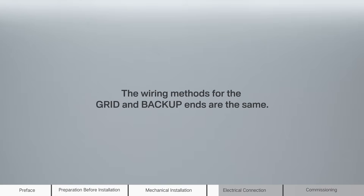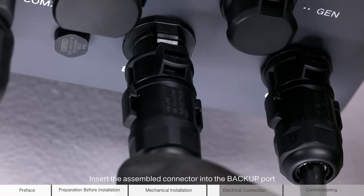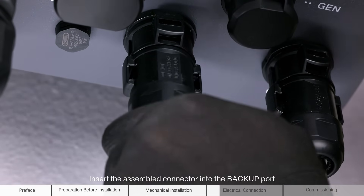Remove the waterproof cap from the grid port and insert the assembled connector into the grid port. The wiring methods for the grid and backup ends are the same. Remove the waterproof cover from the backup port and insert the assembled connector into the backup port.